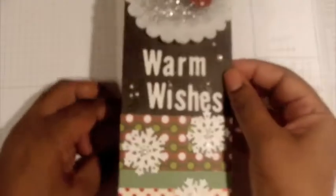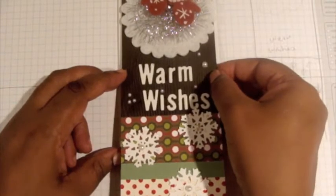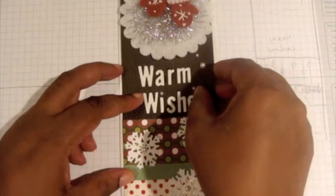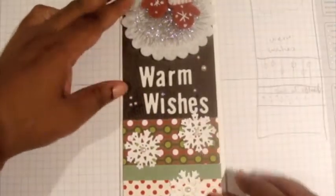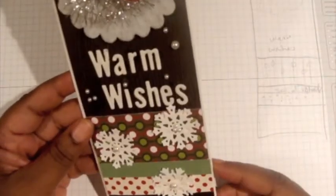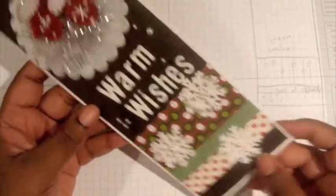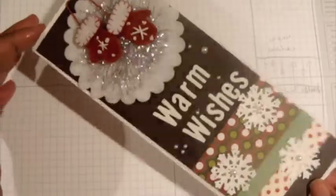The string will come right over the back so it's secured behind the card. Then I'll get my card base and center this on it. I really like it — I think this turned out nice. It's one of those cards that sits on the mantle for a long time because there's a lot of sparkle and shine to it. Happy stamping!